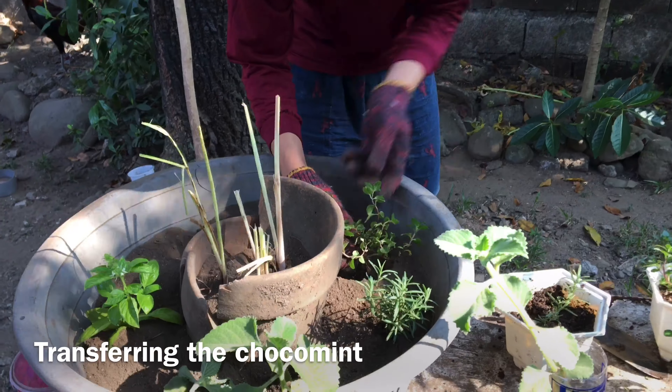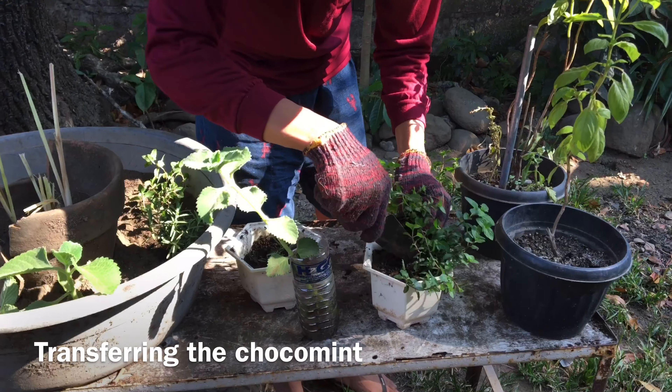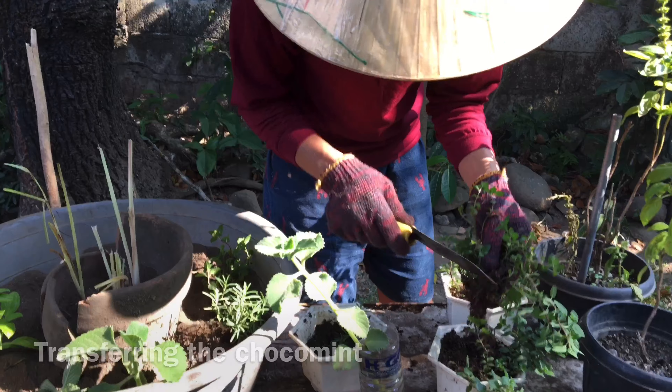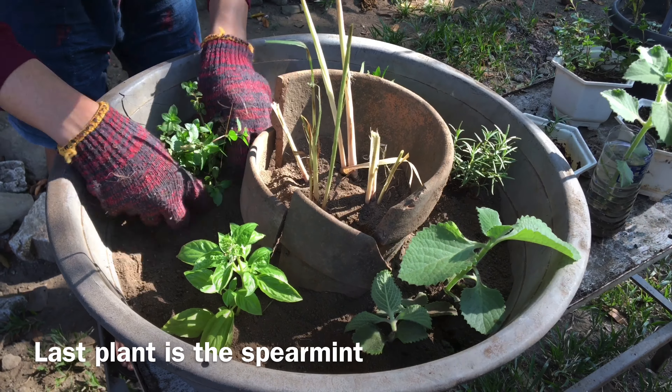Next, I planted the choco mint. It is generally a mint with a hint of chocolate flavor. Next is the spearmint. It is very aromatic and therapeutic when you smell it.